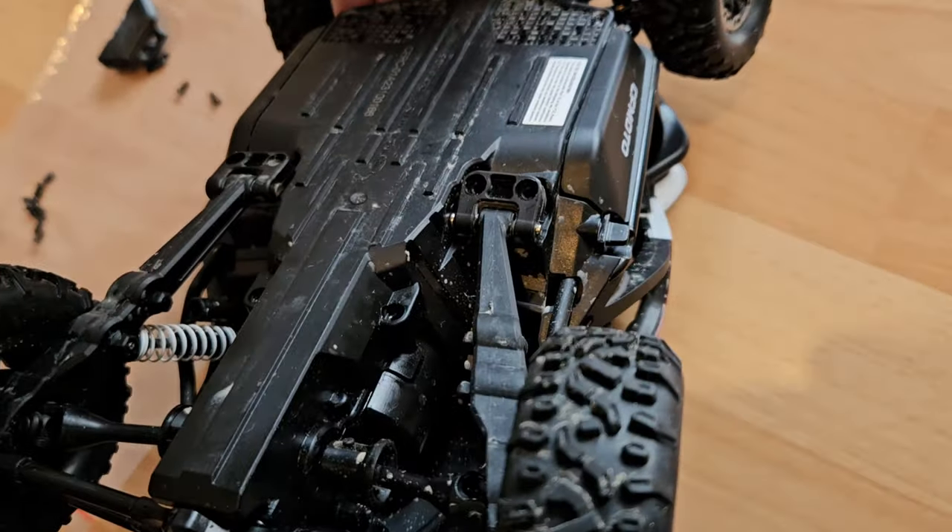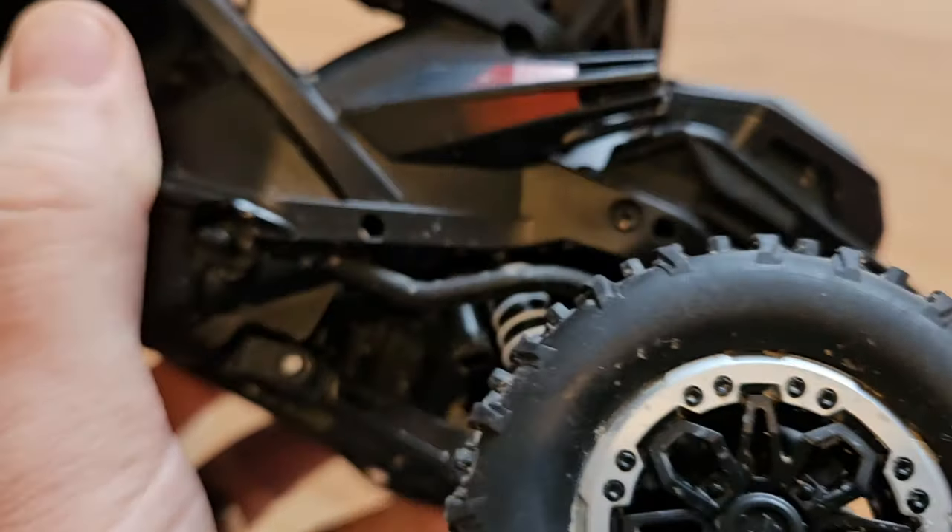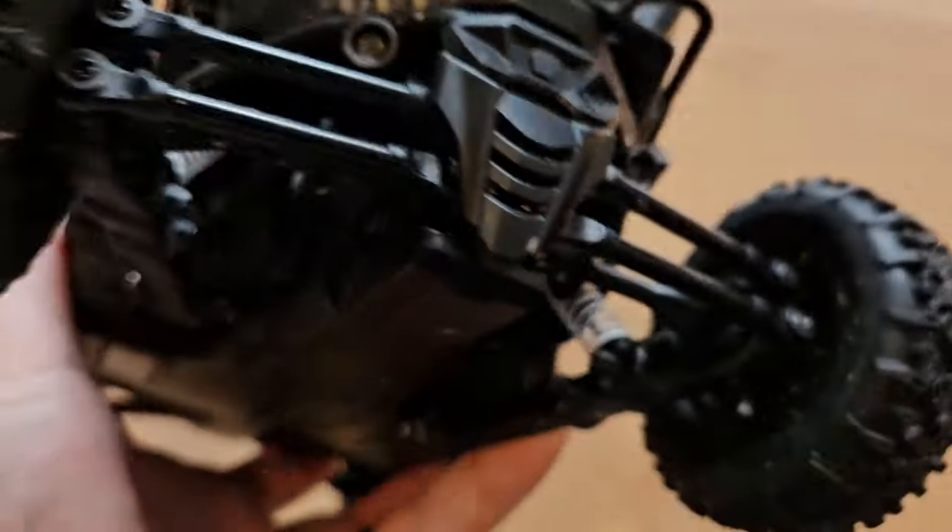But seriously, design-wise they have made some poor choices. Some of the screws are so difficult to reach that you have to take everything apart — at least I do, because I'm not very smart, and the manual also doesn't tell me how to do it.